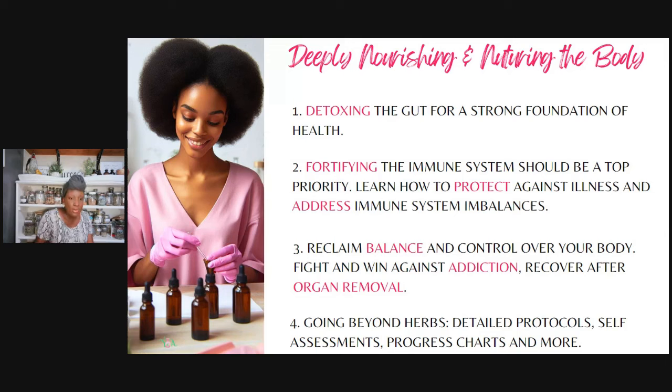Also: reclaiming balance and control over your own body. Have you ever felt like a prisoner in your own body, or like your body is holding you back? That's not a way that you should feel. We also talk about addiction and recovering after organ removal — that came later as part of this book and really tied it together. And of course it goes beyond herbs — that's the thing I always want to bring to focus. Detailed protocols, self-assessments, and progress charts are all inside — they're really going to help you get to actual progress and healing.